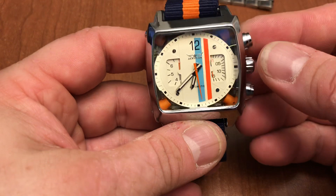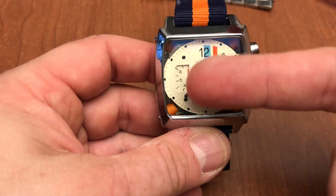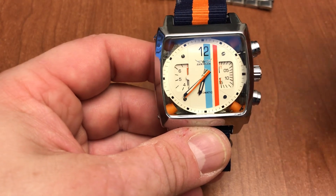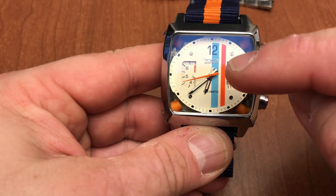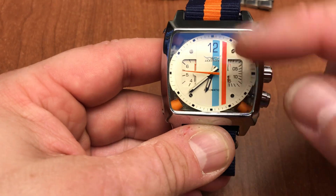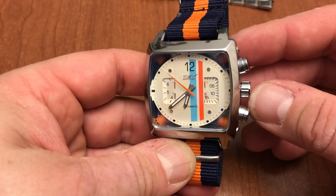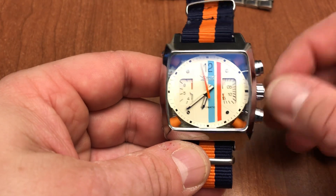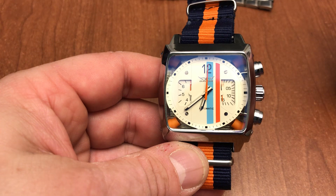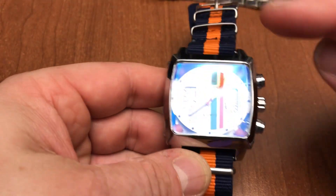Inside it does have an exhibition case back, though you can't really see it because of the strap. It's not marked so I don't really know what movement is in this watch, but it is 316L stainless steel, which is a little bit durable. It has mineral glass up front, it's self-winding, and I've worn it once or twice — as you can see it's running. It does say it's water resistant to 3 ATM. I haven't figured out how to use the two subdials, but I really just wanted it for the look rather than the practical use of a chronograph.